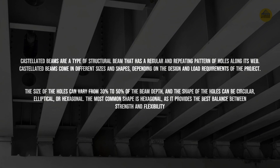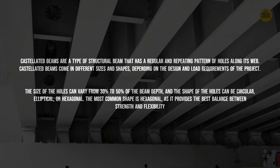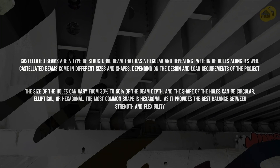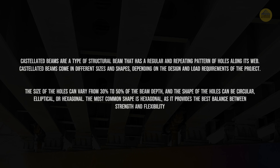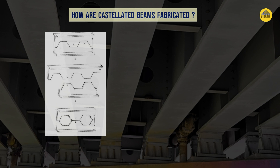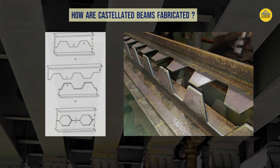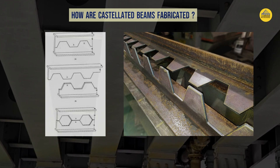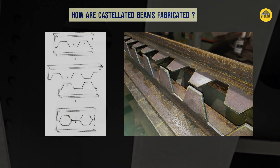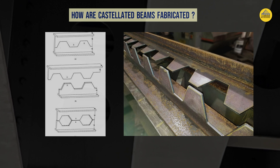This bridge does not have hexagonal holes, but hexagonal holes on beam webs are very common and it is said that hexagonal holes provide the best balance between strength and flexibility without adding material or weight. To understand how castellated beams are made: if we take a single beam, splice it in half longitudinally, and then place the two halves apart at some offset distance, the resulting arrangement will have holes — which can be circular, elliptical, hexagonal, square, or rectangular.